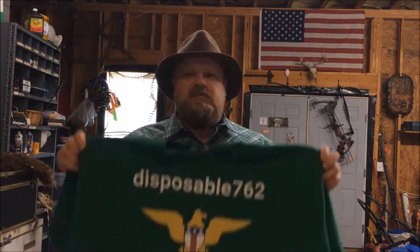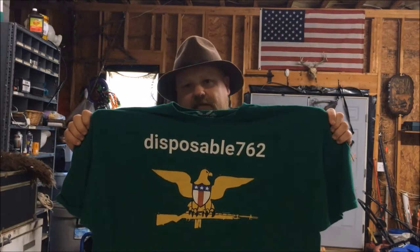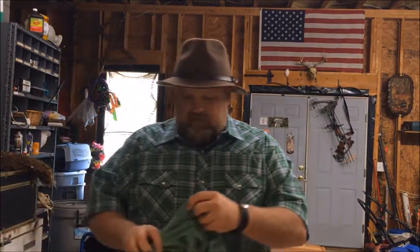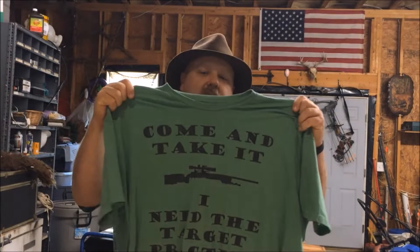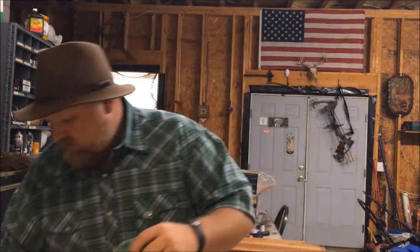Just before the video starts, I like to promote my new t-shirt store at tpublic.com. If you go to the search bar and type in Disposable 762, you'll be able to find my t-shirt designs there. I appreciate the business, I appreciate y'all watching these videos and subscribing, and I really would like to sell y'all some t-shirts.